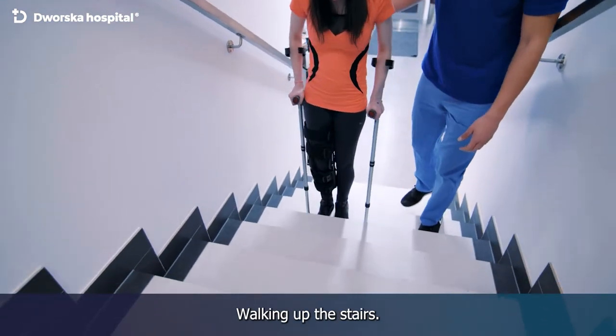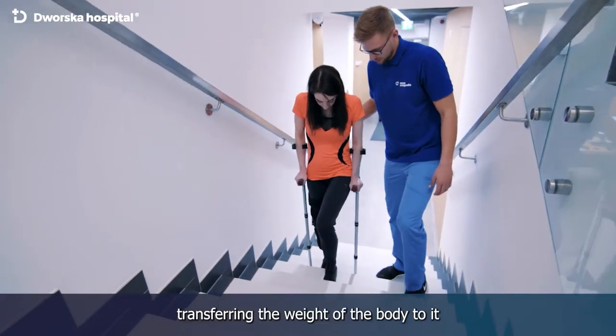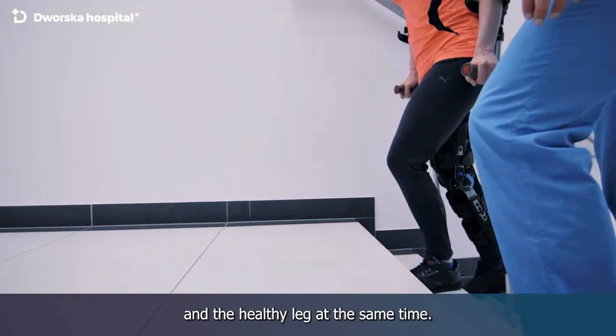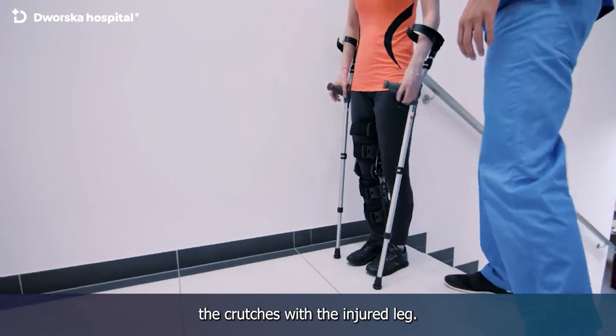Walking up the stairs: we step up with our healthy leg first, transferring the weight of the body to it and the crutches. We push off the crutches and the healthy leg at the same time, then step up simultaneously the crutches with the injured leg.